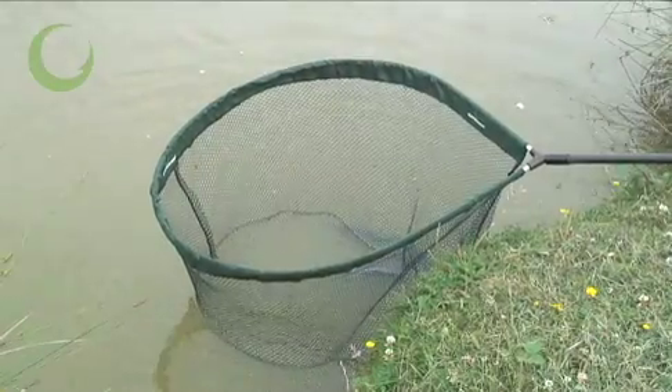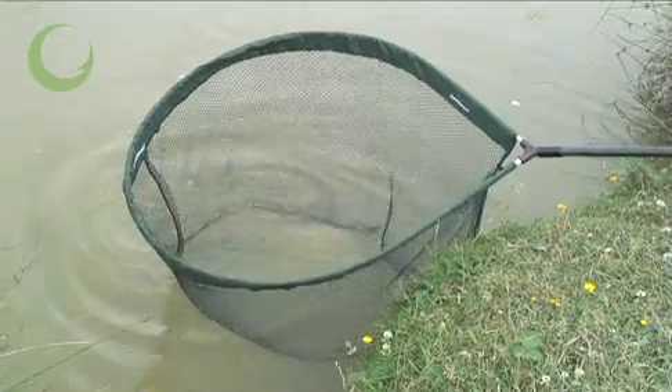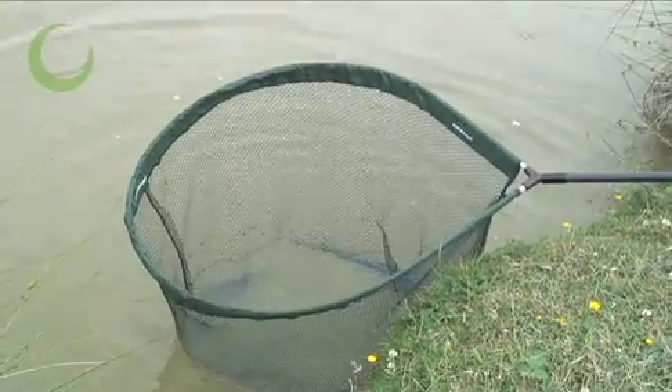The Gardener Specialist Barbel Pan Net is a dedicated big fish and specimen river pan net designed to be both practical and strong.